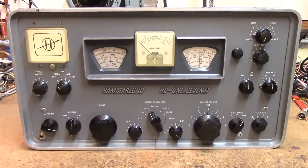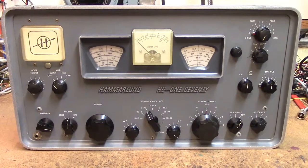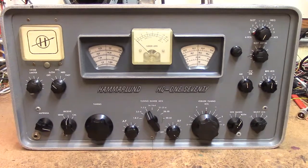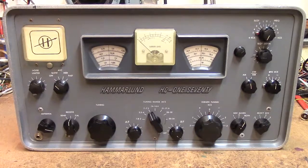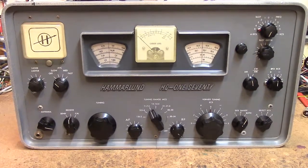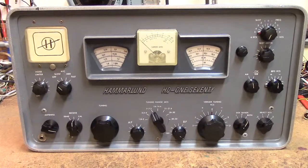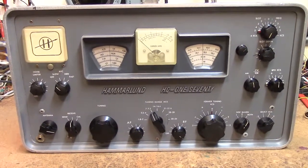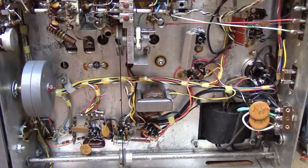Hello again. In this video we're going to show you some tricks with the antenna trimmer in the Hammarlund HQ-170, and it will also apply to the HQ-100, 110, and 145. I'm going to turn it up and let you see the underside and we'll get started.